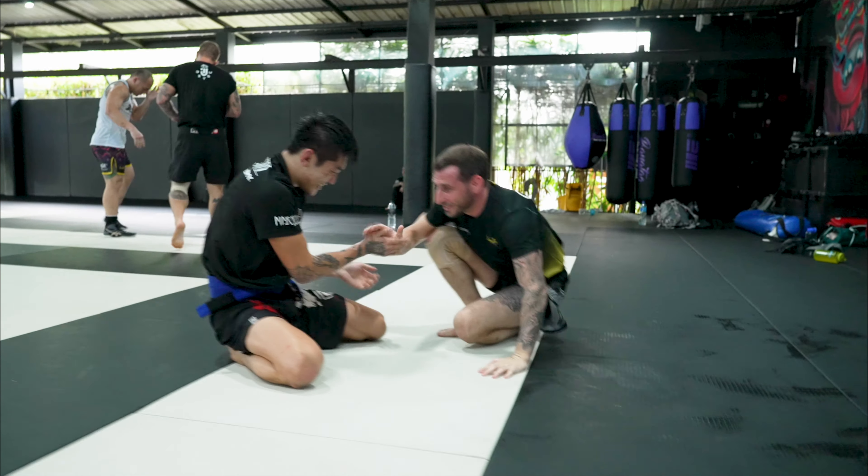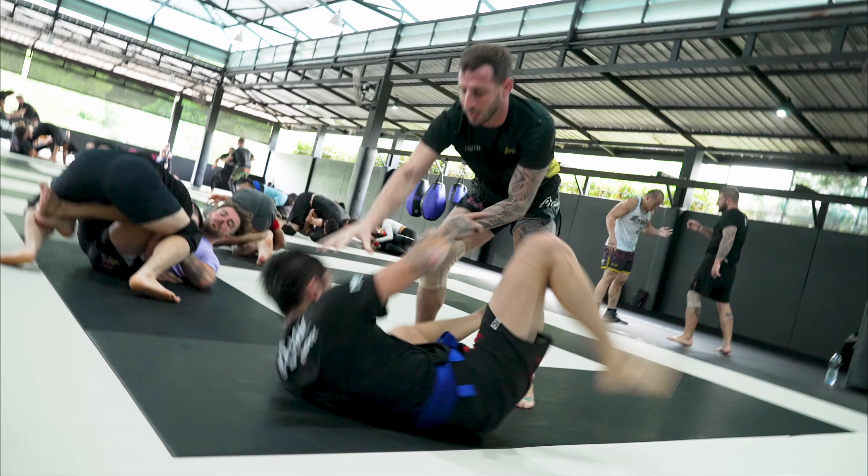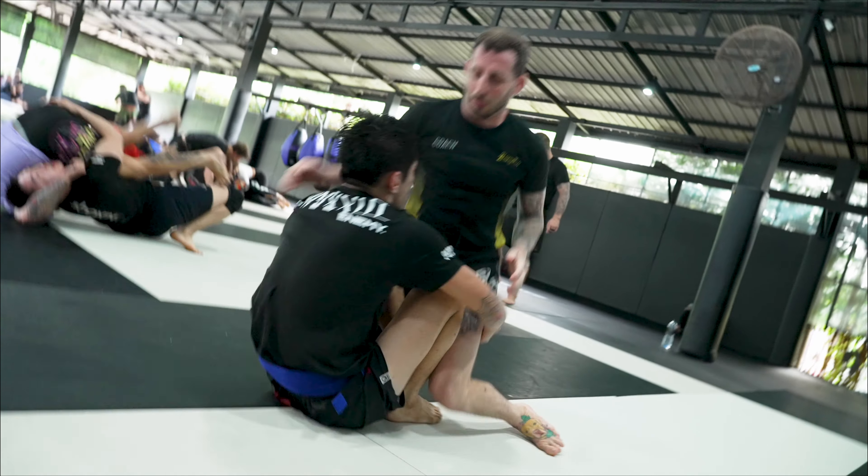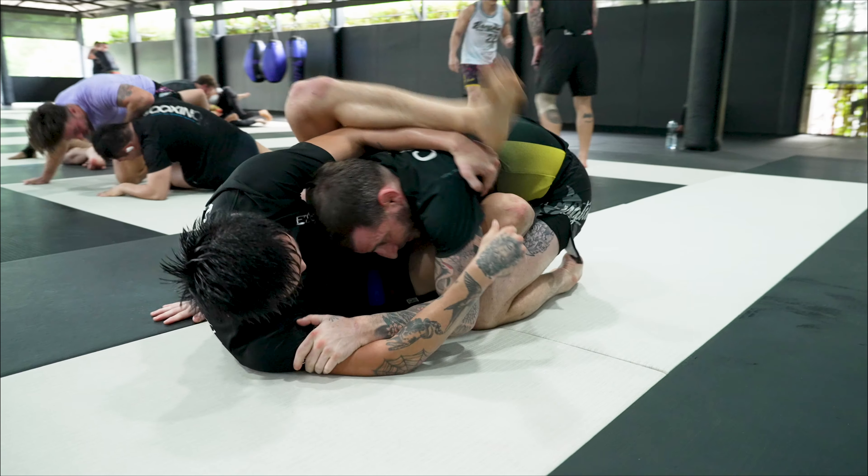He is laughing, but it is saying no to the deal. Give him a little shove just for good measure. Try to jump over right into mount, doesn't really work — he is hip to it.